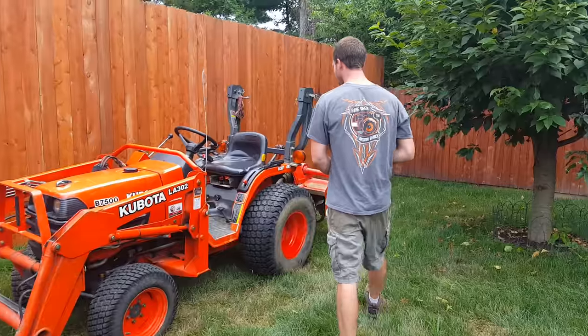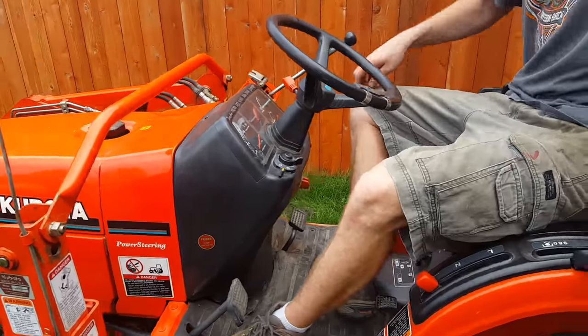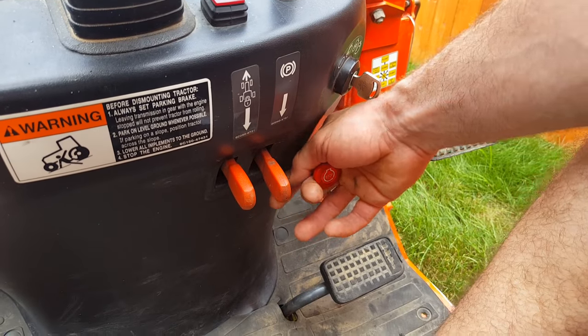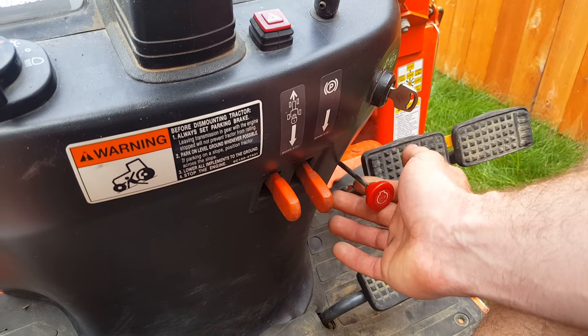So to start, we'll go over here to the controls. If you can see here, this is your key switch right here, and this is the stop switch. To stop this tractor, you have to pull this out. That is the only way to shut this off, and I say this now because it's very important that you should be able to shut this vehicle off.